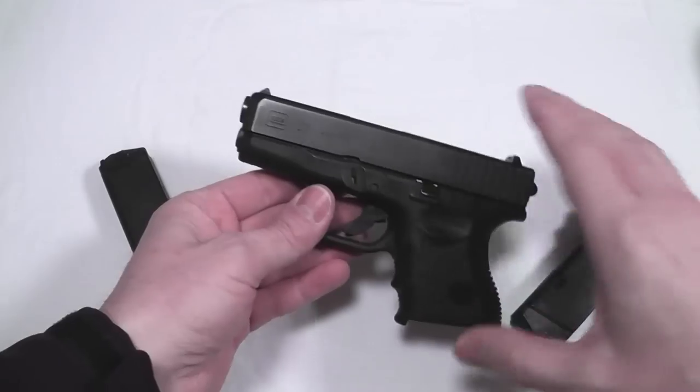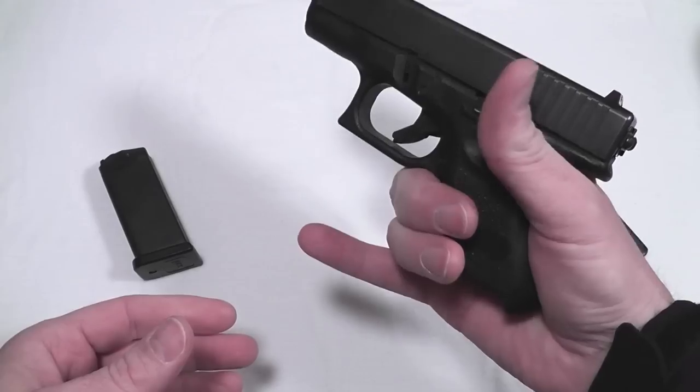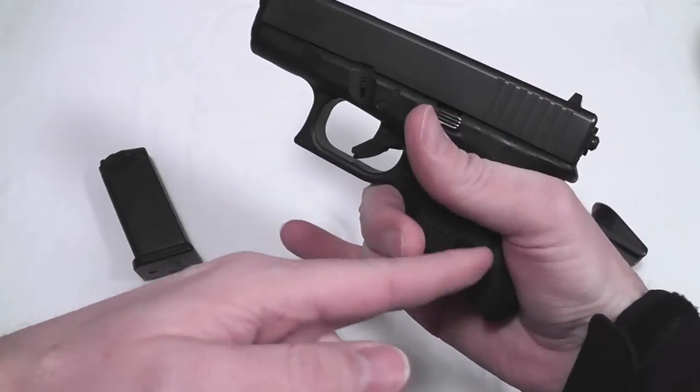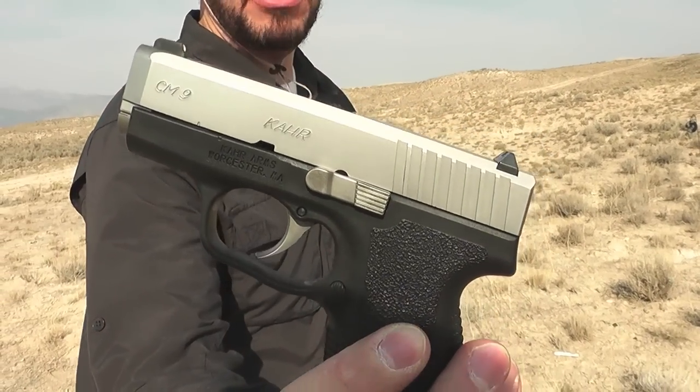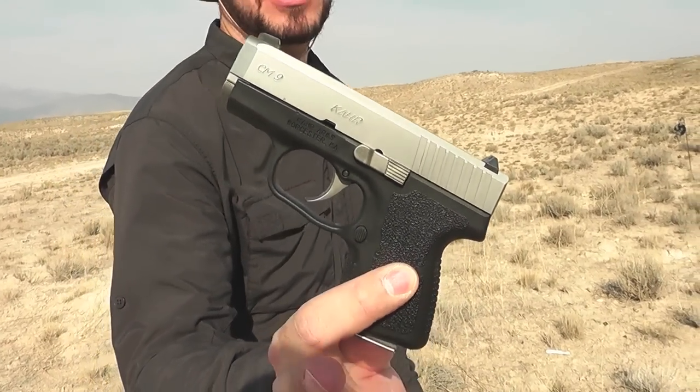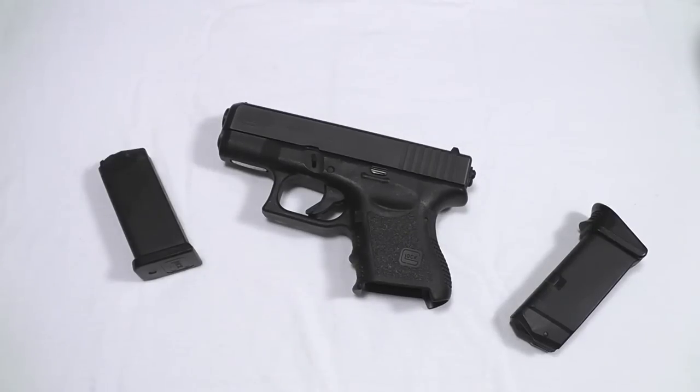Ergonomically, that grip is kind of fat — you can bring that in a little bit with some other guns. The Kahr CM9 comes to mind, and lots of others. If you want to stick with .40 cal, there's a Kahr CM40 and a bunch of other excellent .40 cal guns. I can definitely recommend the Glock 27 for concealed carry, but I'd tell you to look at some other guns if you really want to conceal carry very consistently.